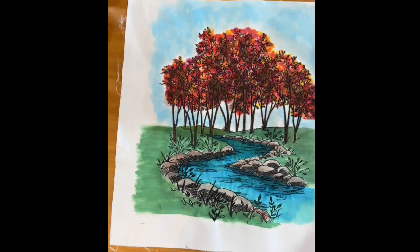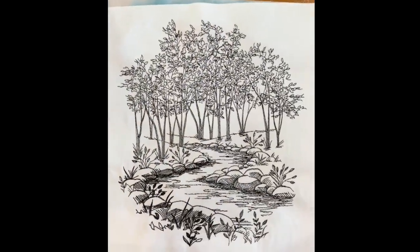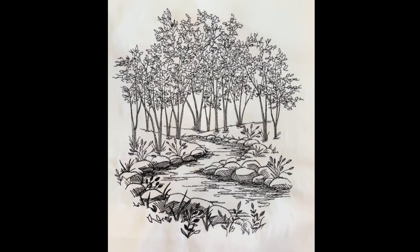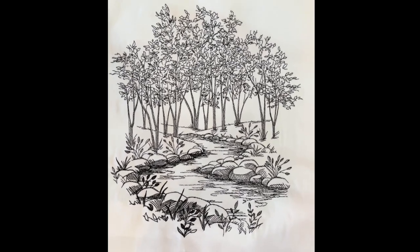I want you to take a look at what this looks like as it comes to you. This is a 16 by 16 inch block, stitched out on cotton sateen with a tearaway stabilizer.